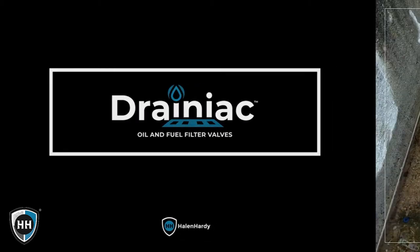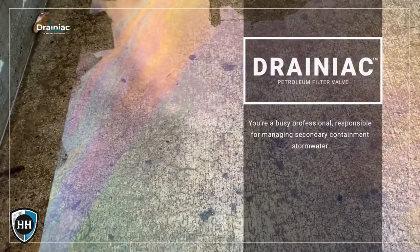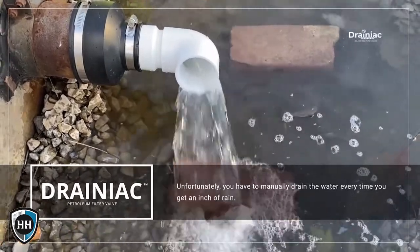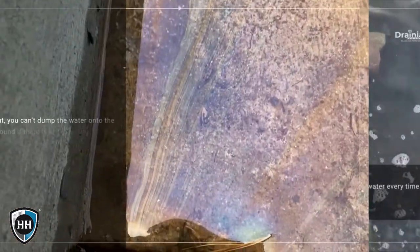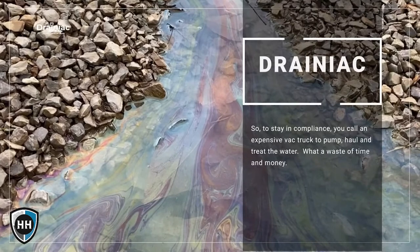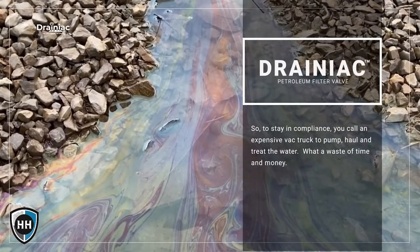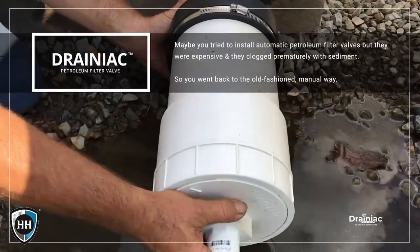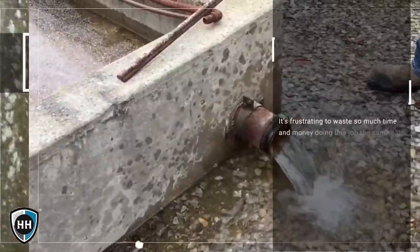You're a busy professional in charge of managing secondary containment stormwater, but every time it rains an inch or more you have to open the valves manually to drain them out. However, if there's an oily sheen on the water, you can't dump it onto the ground. To stay in compliance, you call an expensive vac truck to pump, haul, and treat the water. In the past, you tried to install petroleum filter valves, but they were expensive and clogged prematurely with sediment.